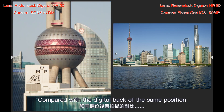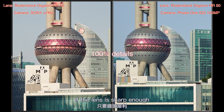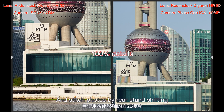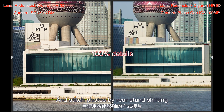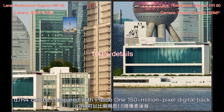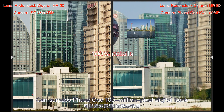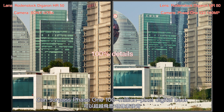Compared with the digital back at the same position, if the lens is sharp enough and photos are stitched using rear stand shifting, the Sony A7R4 can be compared with a Phase One 150-megapixel digital back, and can even surpass a Phase One 100-megapixel digital back.